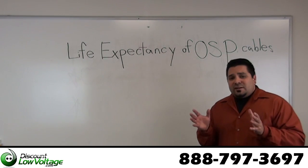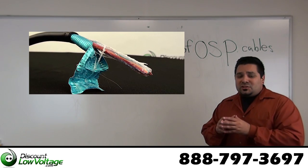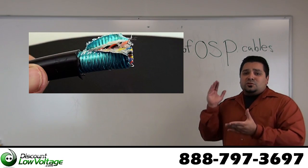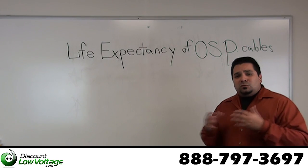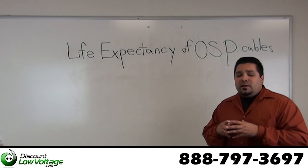Another thing that's really going to help you hit that 30-year mark is if you pick the appropriate cable for your installation. There are quite a few different types of cable — there's air filled, there's gel filled, there's single shield, there's double shield, and there's a copper shield option for rodent resistance. There are quite a few different options for you.